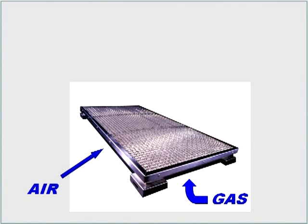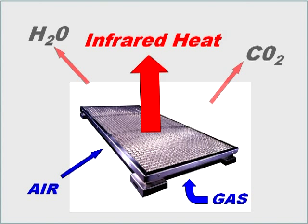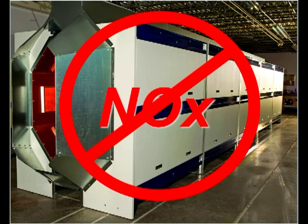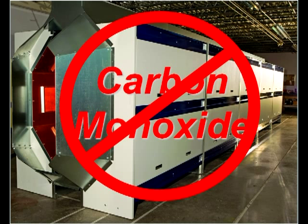The life expectancy of the heaters is anywhere from 20,000 to 40,000 hours of operation. The gases produced in the catalytic reaction are environmentally friendly, emitting only water vapor and carbon dioxide, and none of the regulated gases such as NOx or carbon monoxide.